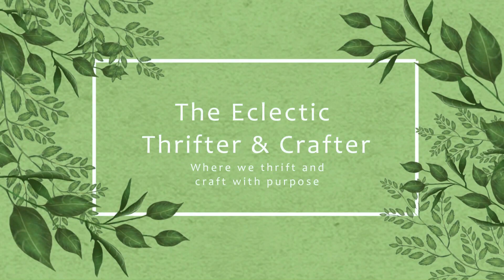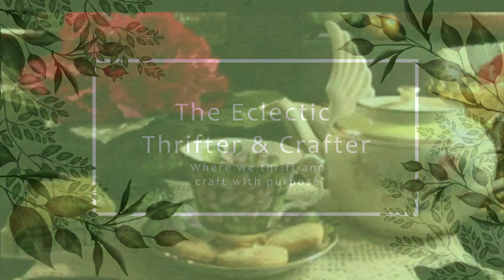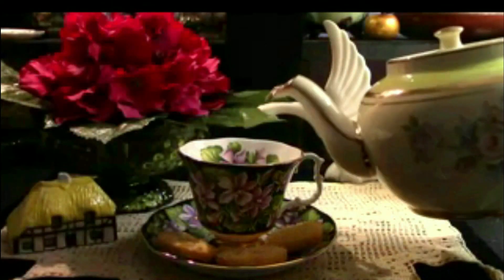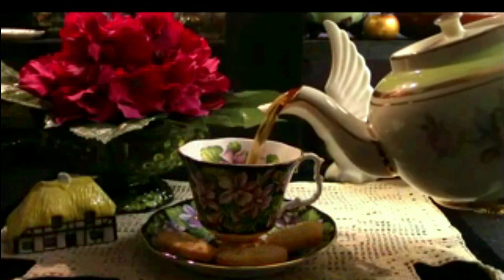Welcome to the Eclectic Thrifter and Crafter where we thrift and craft with purpose. It's Small Talk Sunday. Pour yourself a cup of tea and maybe grab a cookie and let's see what's going on in the workroom today.